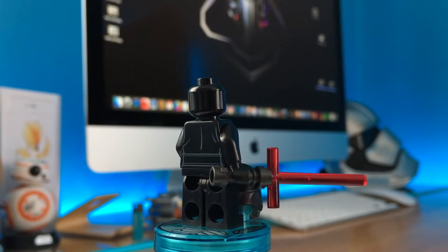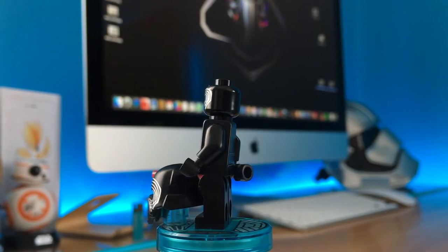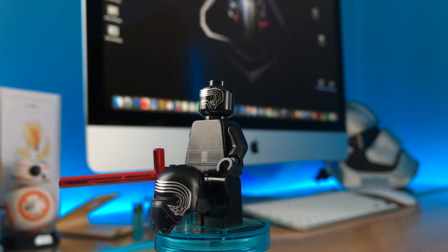As you can see, the helmet is very detailed with printing in grey and silver, and I think it can end up in my top 10 minifigure list of the year.